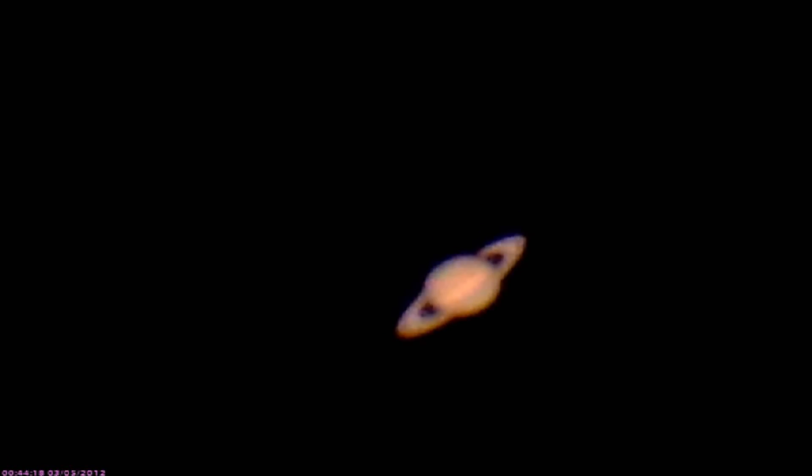If you look real close around the edge of Saturn, you'll see the different colors on the edge, and you can somewhat see some stripes in the ball. It's really pretty good for a bad hair night — it's really pretty good.